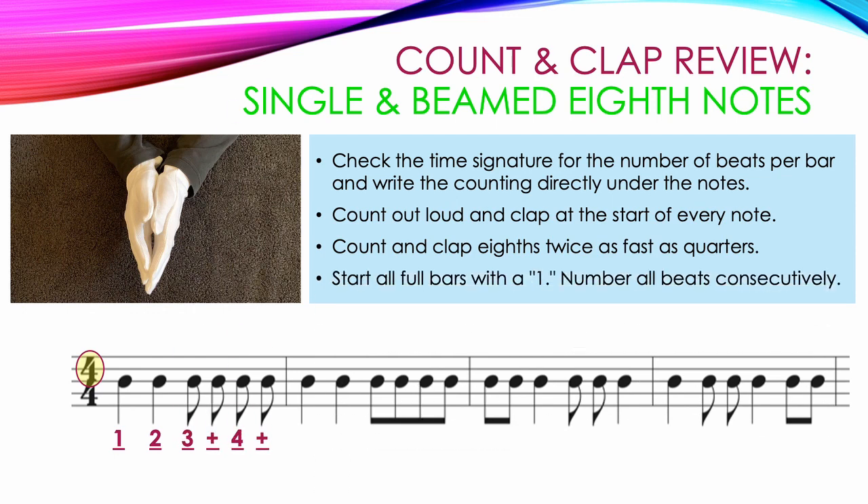Start all full bars with the number one and number all beats consecutively. Measure two is exactly the same as measure one. The only difference is the eighth notes are beamed in measure two and they're single eighth notes in measure one. We do this because sometimes it's easier to read the notes quickly when they're beamed together. We still have our same two quarter notes: one, two, and then four eighth notes: three and, four and.